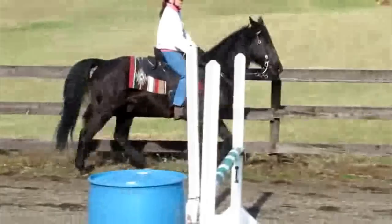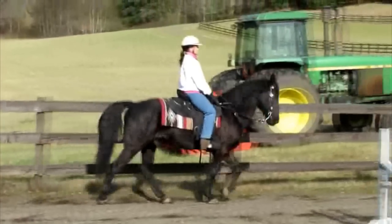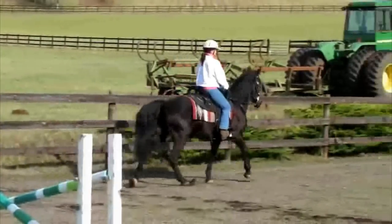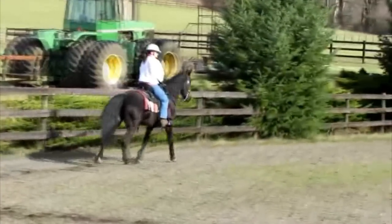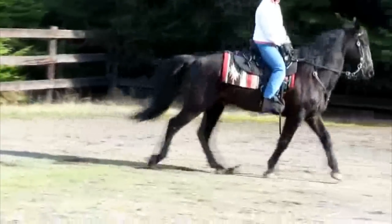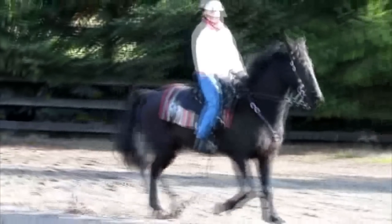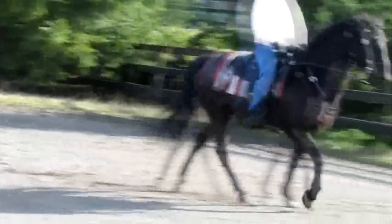Watch the two legs on one side — watch how they move nearly together. It's tough with a black horse, but keep watching. Right there, the back leg hits just before the front. He's got a little better timing, but then as he goes on, it gets pacier and pacier. You can tell they land nearly together. Back foot hits just before the front. If you watch the rider, you'll see her bouncing. Both legs now moving together, landing almost the exact same time — this is almost a dead pace. Very uncomfortable for the rider. The horse is fine with it, but it's not smooth and not what we're looking for.